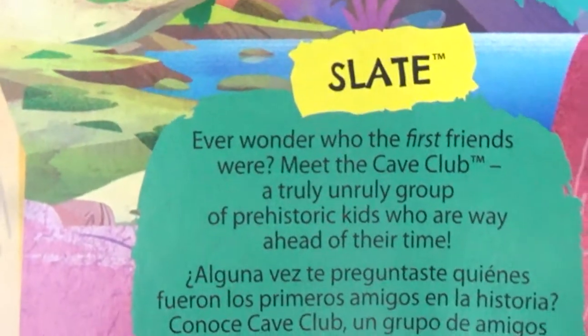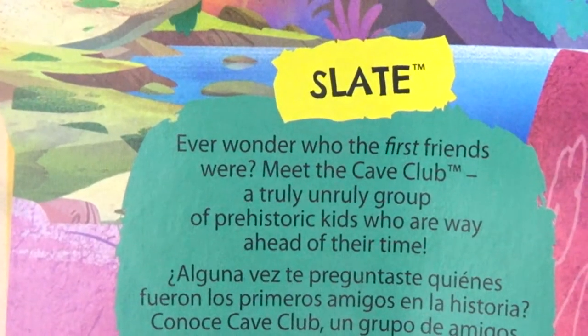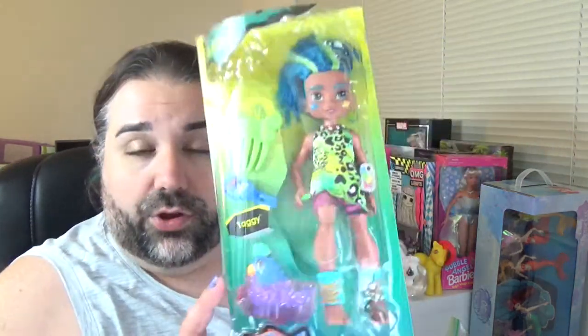On the back is a little blurb about the Cave Club. I think that's a really cute concept. I like the idea of having cavemen — cavepeople, whatever you want to call them. I love dinosaurs, I love everything having to do with dinosaurs and Jurassic Park and all that stuff. So having a doll line kind of centered around dinosaurs is pretty cool. These are actually bigger than I expected them to be.